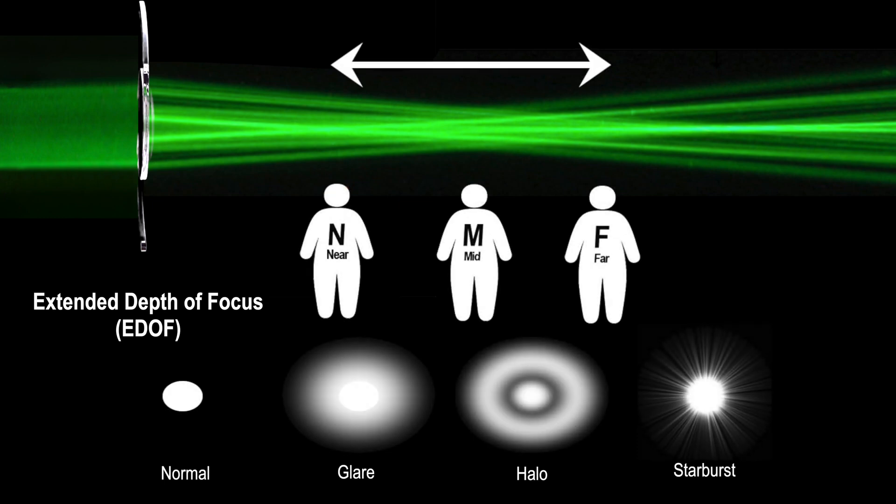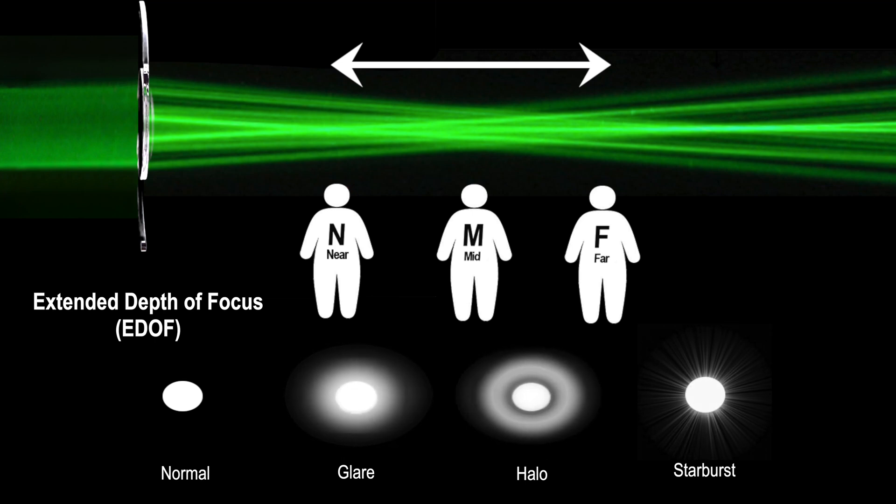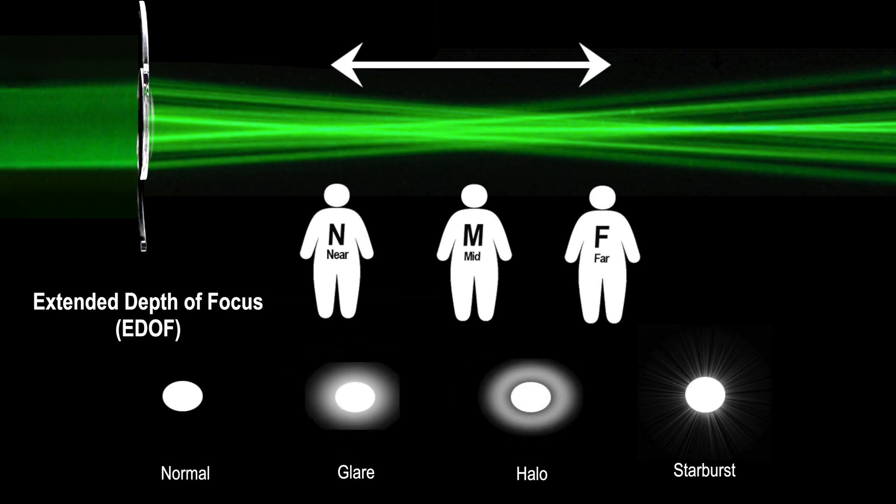However, lens technology is constantly improving to minimize these side effects in order to achieve vision that is equivalent if not better than a normal natural lens.